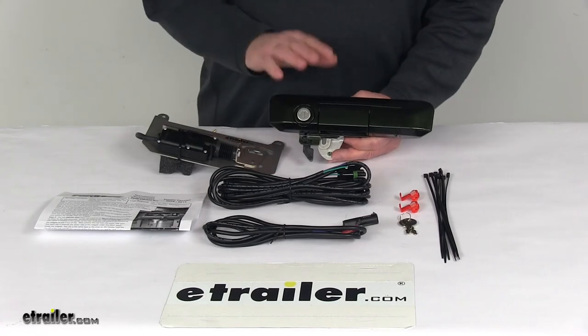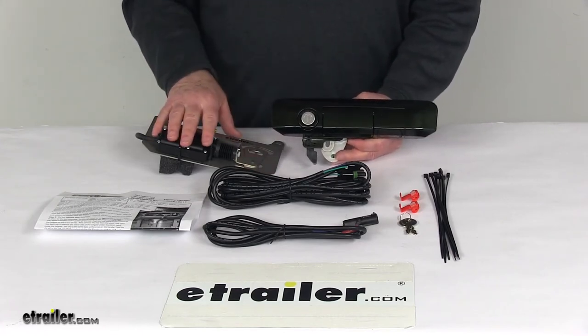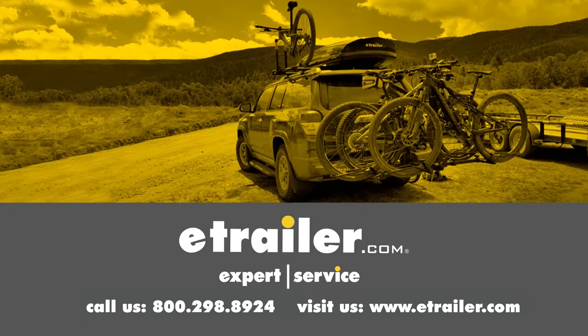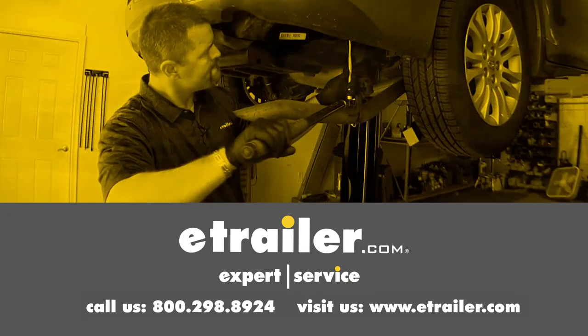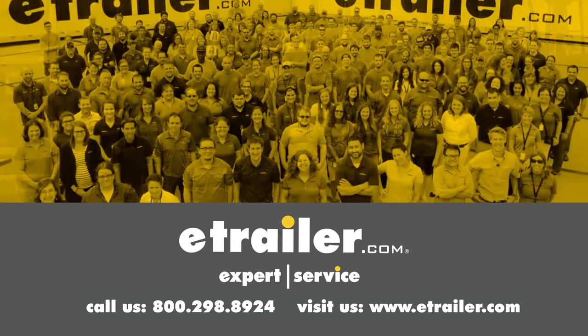That should do it for the review on the Pop'n'Lock Custom Tailgate Handle with the Power Lock and Manual Lock in the Spruce Mica Color. Thanks for watching. Click the link in our description below to shop, learn more, or visit us at eTrailer.com. And leave a comment if you have any questions.